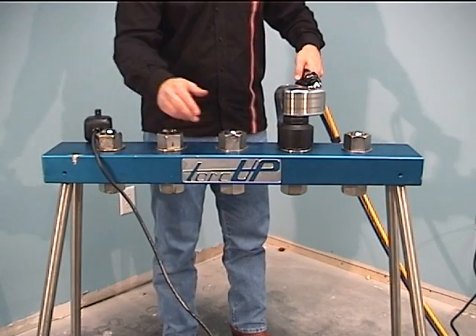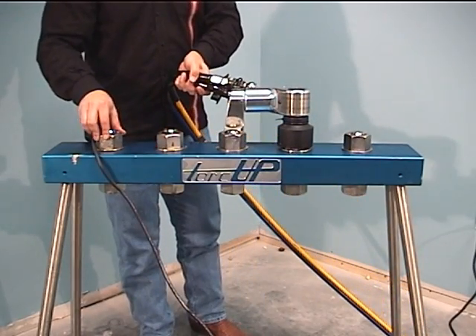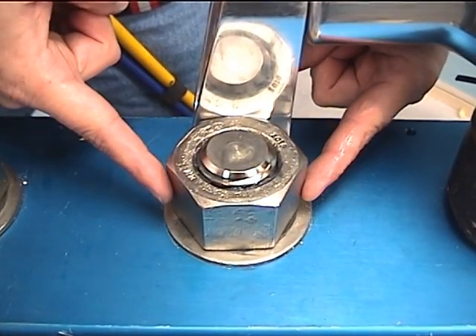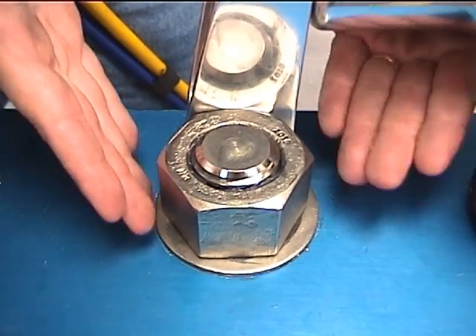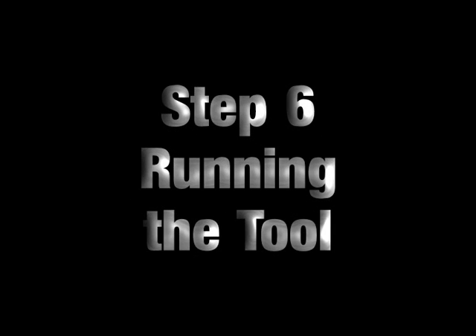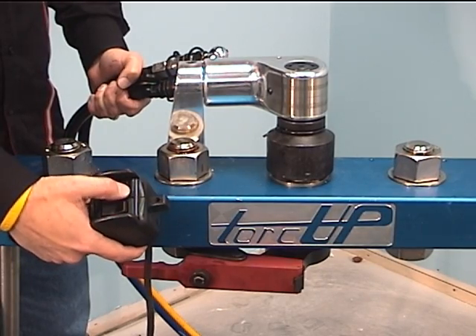With the tool on the application, swing the tool reaction arm to abut against the adjacent nut, keeping your hands clear of any reaction point. When setting the reaction point, use a flat surface for reaction to ensure full engagement and minimal twist or torsion. Do not use the corner of a nut and make sure the hoses are clear of reaction. You will be ready to begin torquing once the tool is properly positioned.